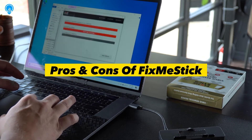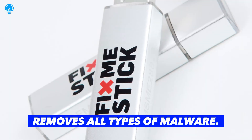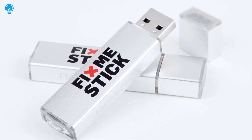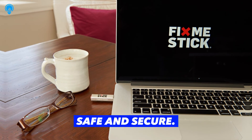Pros of FixMeStick: easy to use, removes all types of malware, compatible with all operating systems, automatic updates, no installation required, and safe and secure.